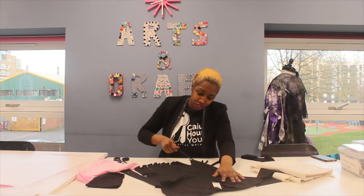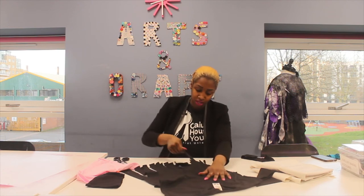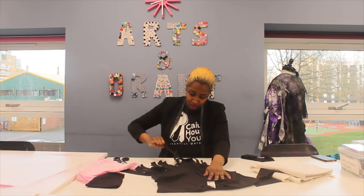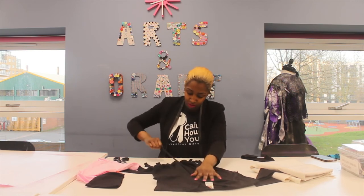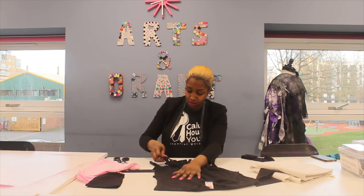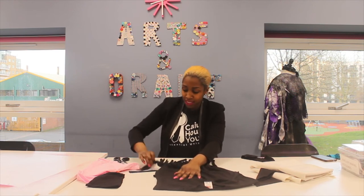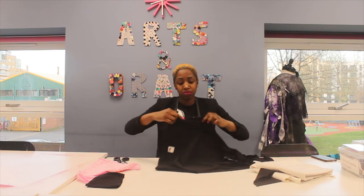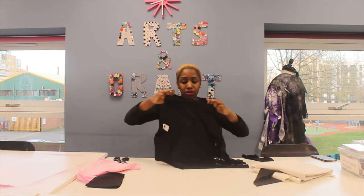And again I'm just going to stretch each one like these. And then I'm going to do the same with the arms, just stretching it out.